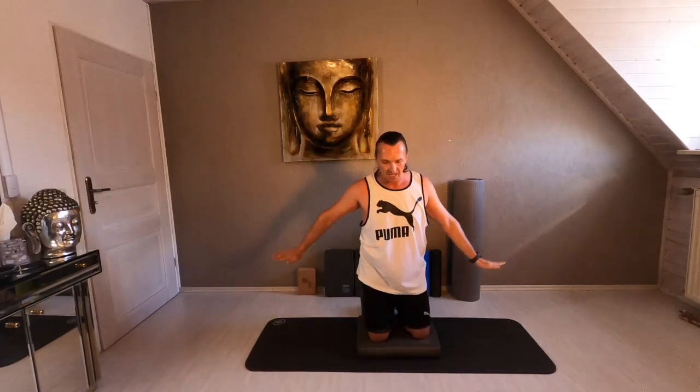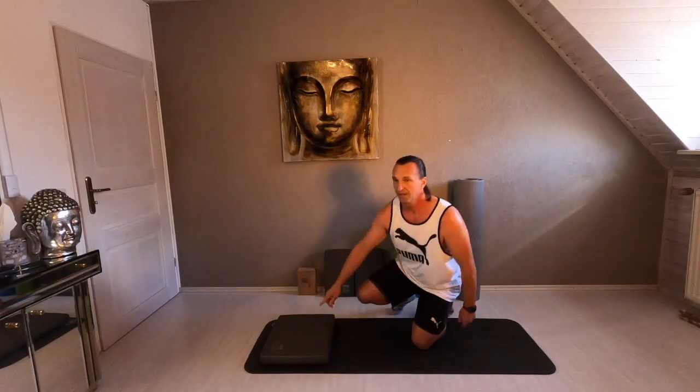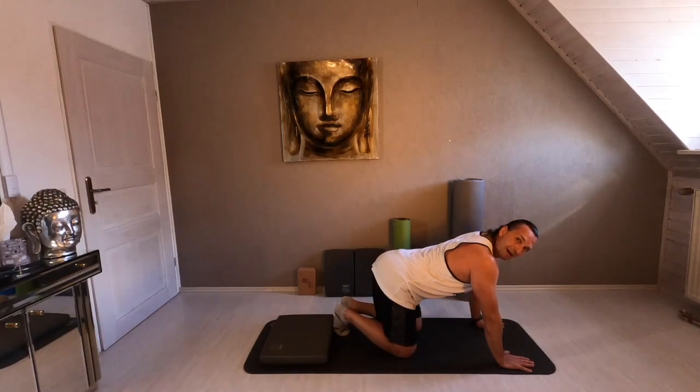Release. Very, very nice. Inhale. Exhale. Take your time. Relax a little bit your shoulders. Next exercise — your balance pad to the left side. Place your pad for your feet and we go into a plank position.